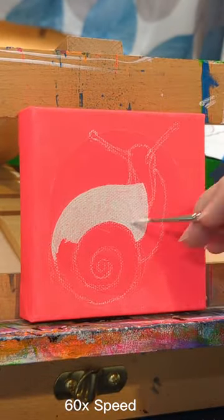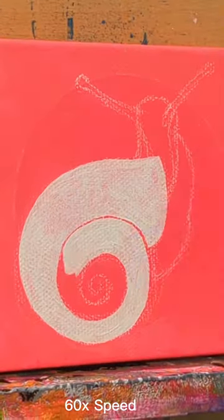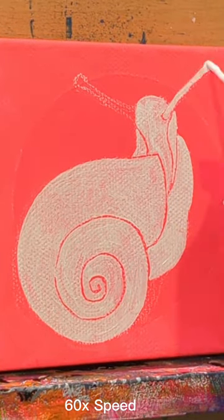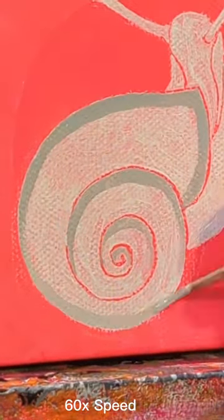This is just a little snail that I painted for a friend of my son for her birthday. This is a 4 inch by 4 inch canvas and I'm painting in acrylic paint.